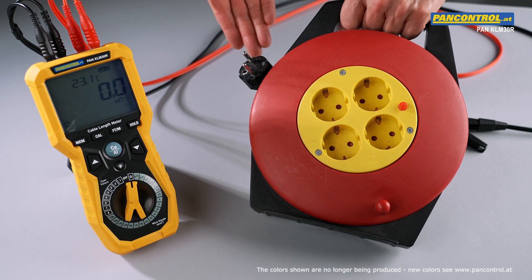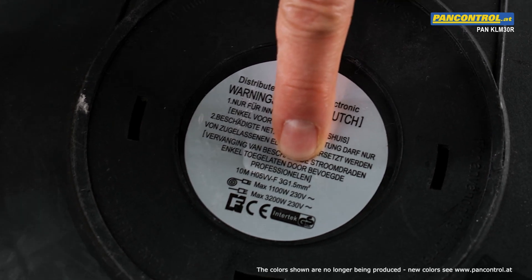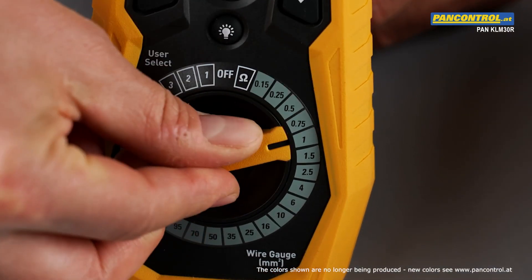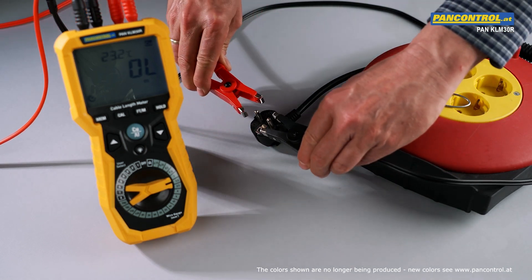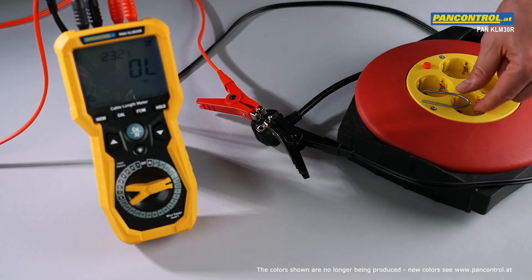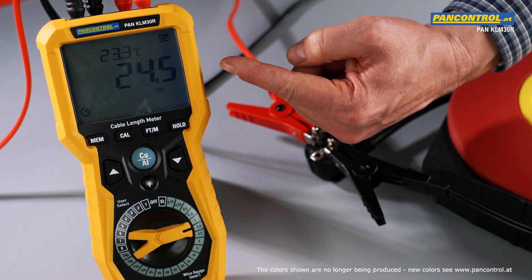Now we measure the length of this cable reel. We check the cross section of the cable of 1.5 mm² and select the same with the rotary switch of the meter. For multipole cables there are two possibilities of measurement. The first method is both alligator clamps contact two conductors on one side of the cable and the other ends of these conductors are short circuited. As we measure the double length of the cable, the measuring result has to be divided by two.